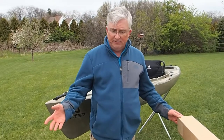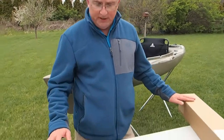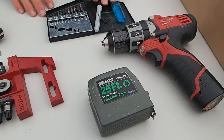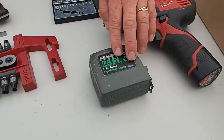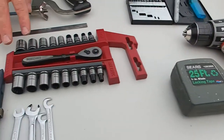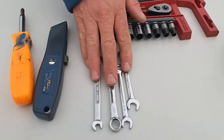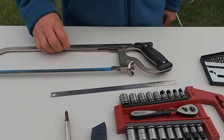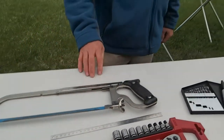Before you get started, you're going to have to know about the basic tools that you're going to need. In this case, you'll need a drill, drill bits, a marker, a lighter, a tape measure, a socket set, maybe some wrenches — that will make things a little easier — a knife, a screwdriver, a ruler, and a hacksaw.